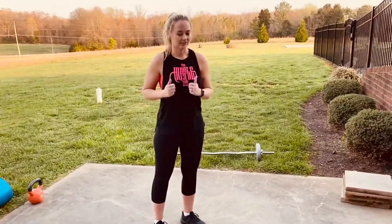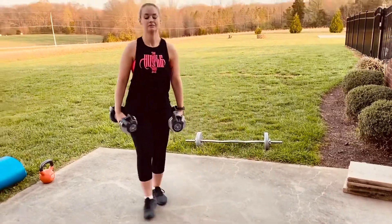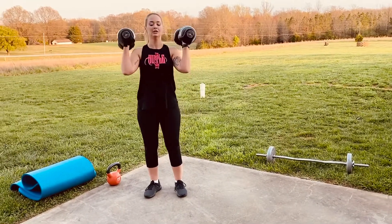So let's knock it out and get those heart rates going. First is our dumbbell thrusters. Okay, so 12 reps — do what you can.